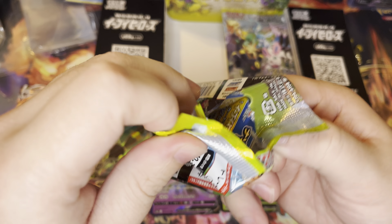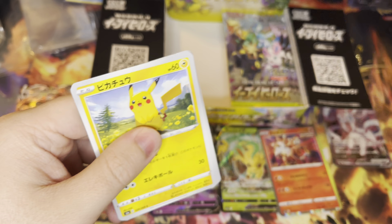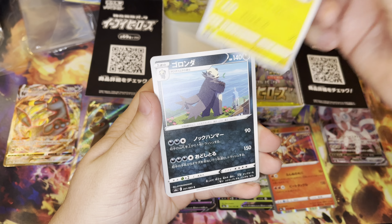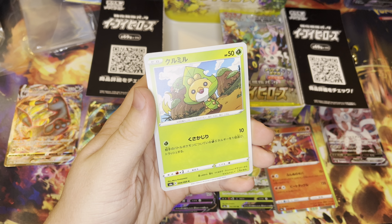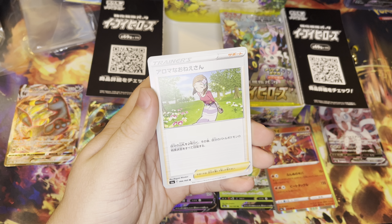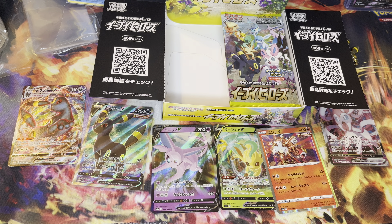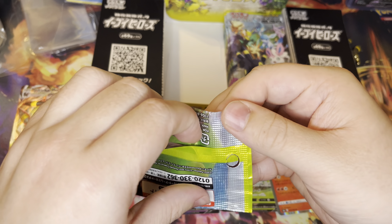Welcome to the channel if y'all haven't been here before. Thank you guys so much for 70 subs. And if y'all like this sort of content, make sure y'all sub up, leave a like on the video, leave me a comment. Let me know what y'all think about these Eevee Heroes, if I should keep on doing more Japanese Booster Boxes or if I should stick to English. I'd love to know y'all's opinion on it.